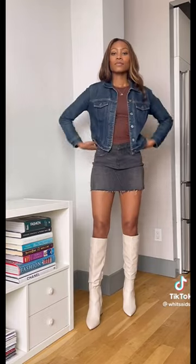Every layering piece doesn't work with a miniskirt. You must look at balance and proportion. This denim jacket is pretty short and the skirt is already pretty short as well. Instead, try wearing it with an extra long blazer that touches the hem of the skirt or goes beyond it.